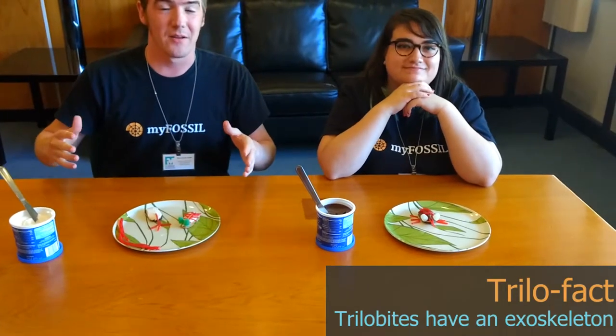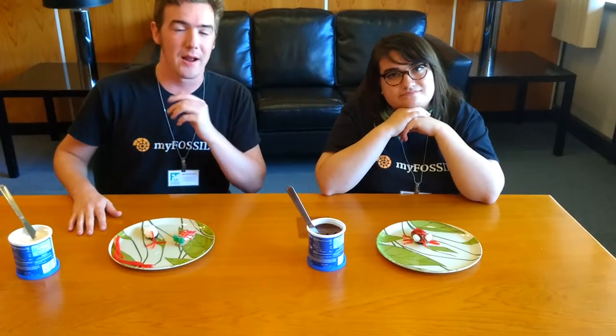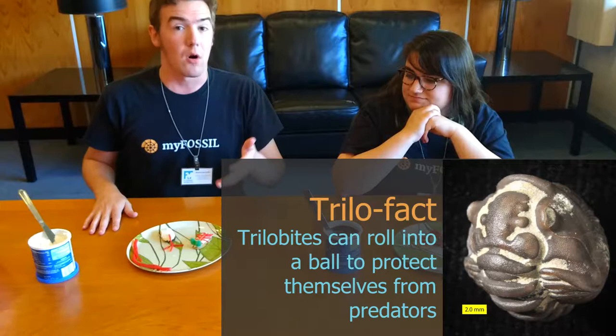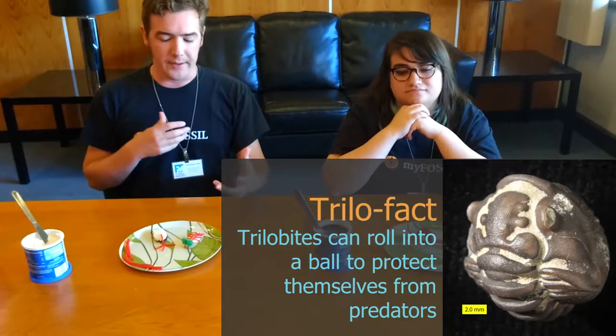Trilobites have an exoskeleton and also soft internal parts. The exoskeleton really helped trilobites survive predatorial attacks, but that doesn't mean they couldn't be eaten by other animals. Trilobites also have a defense mechanism we can't really show here because our cookies aren't flexible — they could roll up in a ball, kind of like today's pill bugs or armadillos. That acted as a defensive behavior to make it harder for predators to bite down, eat them, and access softer tissues.